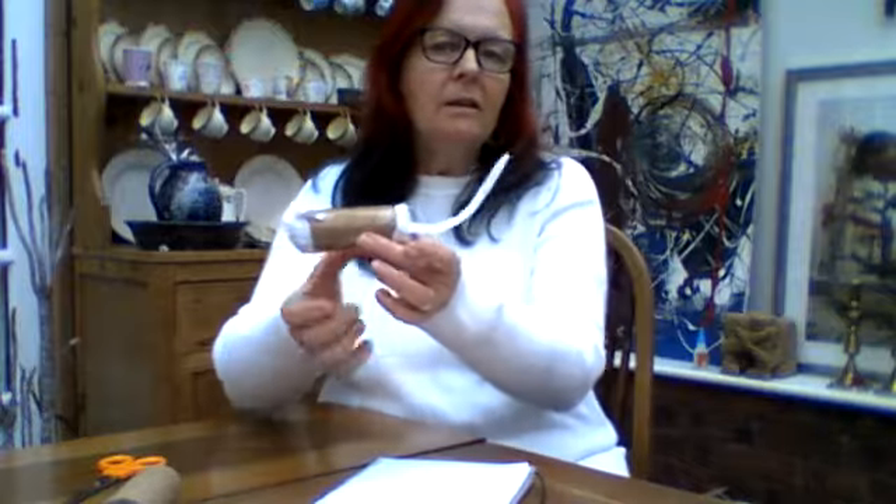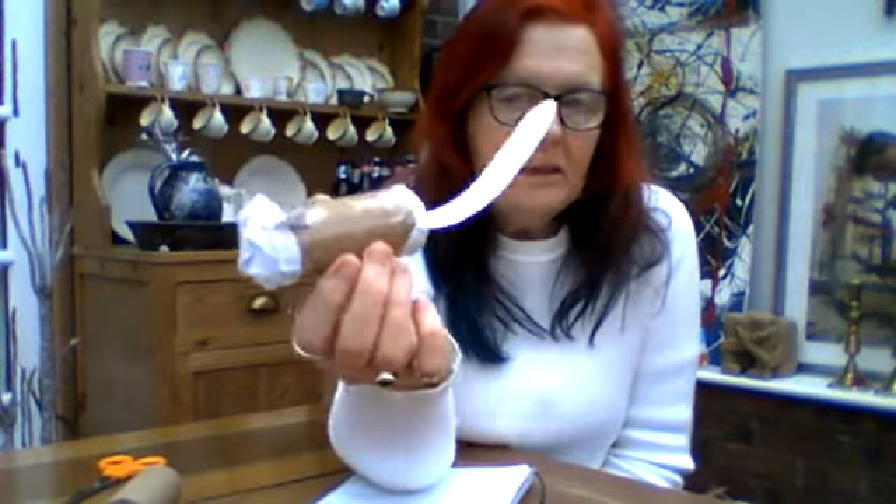Hello everybody, welcome to Toilet Tube Cat 2. I've already done Toilet Tube Cat 1, and in that video we made the body of a cat. Can you see the ears and the tail? It's all made with toilet tube and paper. If you want to look at that one first, then look at this one — because today I'm going to show you how to make the legs for our cat. As you might have noticed, he hasn't got any legs yet.